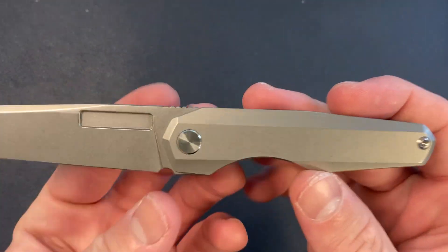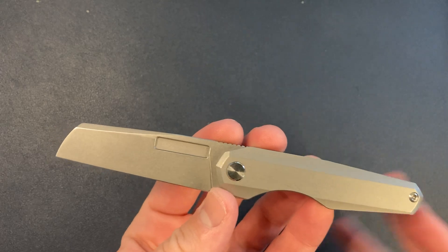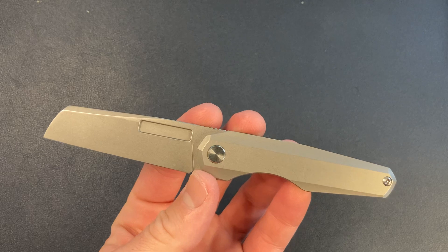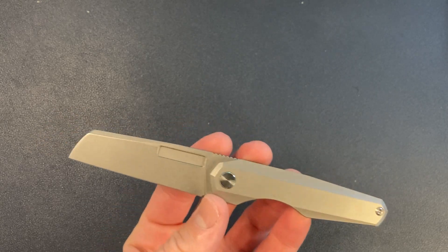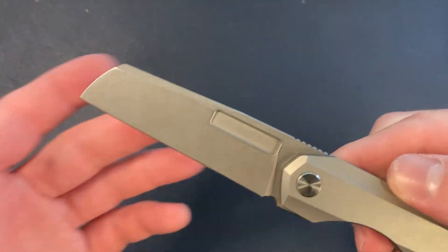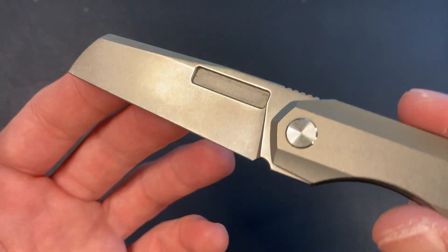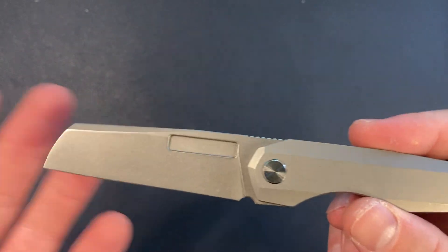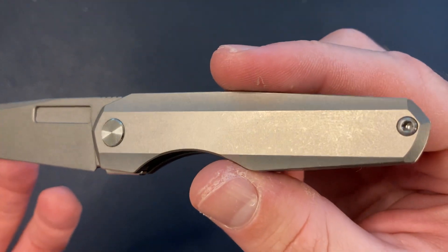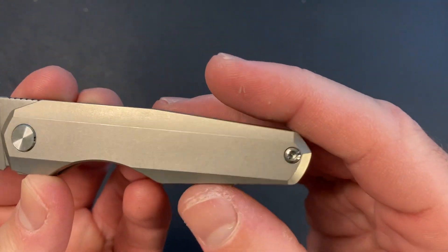Let's talk specs and which variation I got. Vero put up a ton of these knives — for a small production, more than normal. They had G10 and carbon fiber in satin and crazy combos. I opted for Stonewash on Stonewash — a Stonewash sheepsfoot blade. Awesome Stonewash from Bestech. All of Vero's knives are produced by Bestech, and they do a phenomenal job — ridiculous production and machining, super nice.